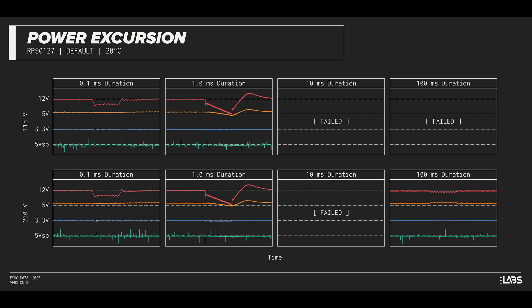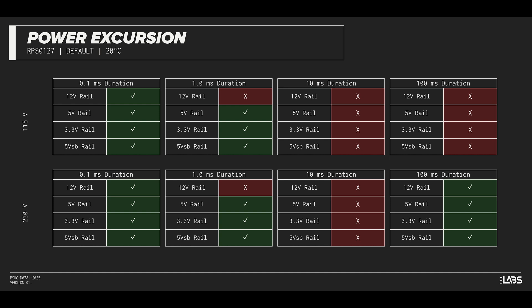The excursion test momentarily applies up to 200% of the rated load to test a power supply's ability to support components that may temporarily require more than the rated current. While this is not required for non-ATX3 power supplies and the CX550 was not designed for these specifications, we conducted the test out of curiosity. The CX550 withstood a subset of the excursions but failed with others. It is compatible with most systems, but may struggle with high-end hardware connected.